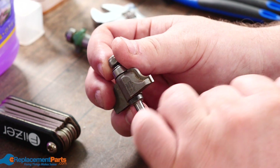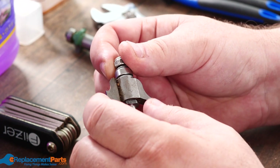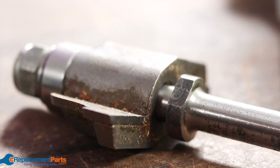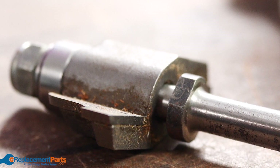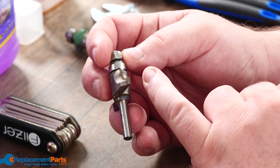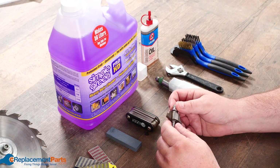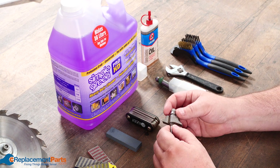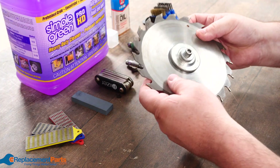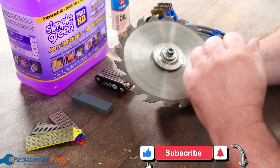You have to be very careful with cleaners because every one of these bits quite often has a carbide blade attached — sometimes silver soldered, sometimes brazed, sometimes adhered by other methods. Depending on which cleaner you use, it could actually damage that bond, which means as it's spinning at high speed you risk that carbide bit flying off and becoming a high-speed projectile.